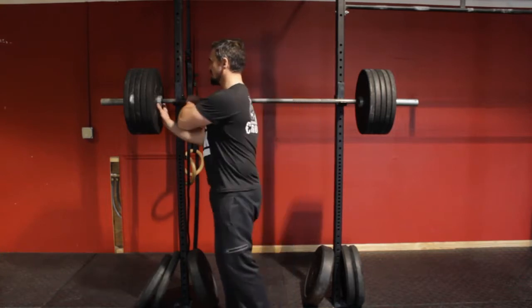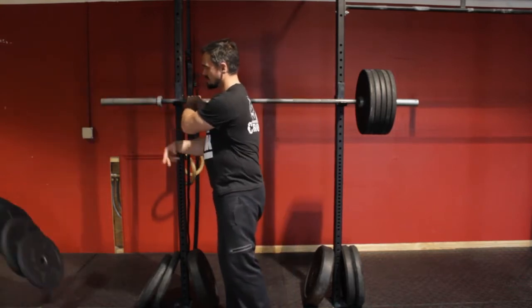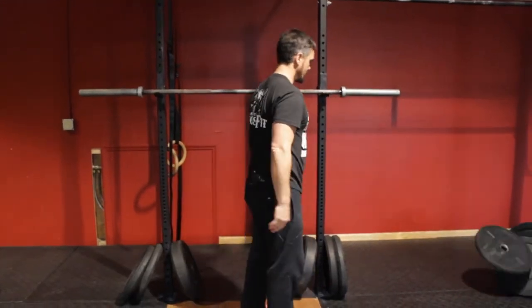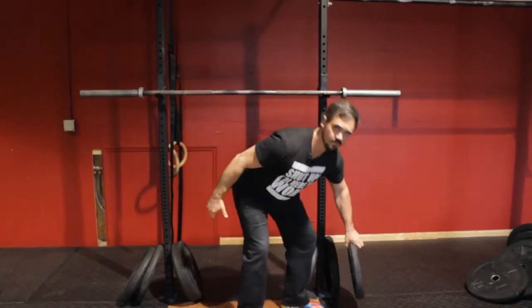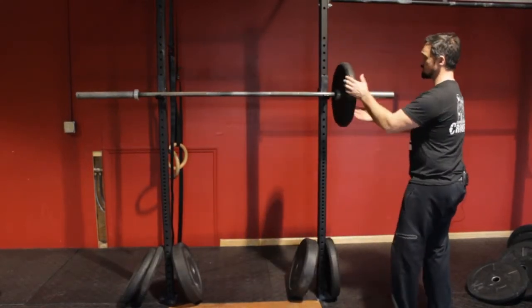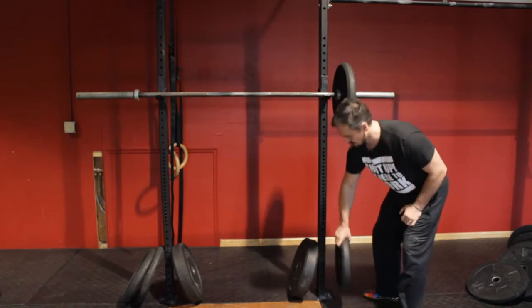So here I've got 50 pounds on this side, 50 pounds on the other side. Get rid of that — share those with other people. Go to a bigger plate. We've got the 25s. Same exact weight: two 25s takes the place of five 10s. Super easy.